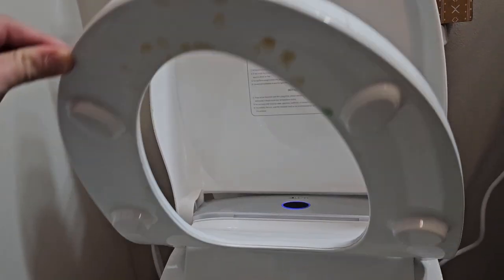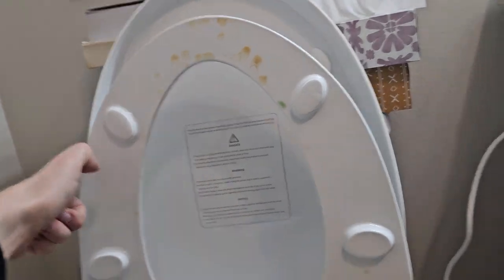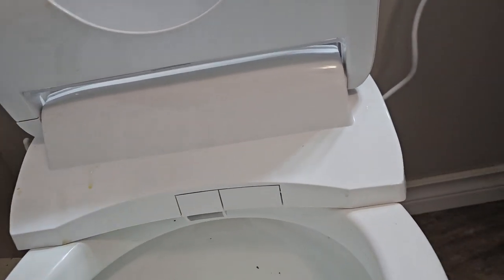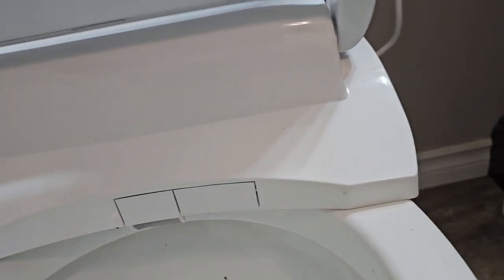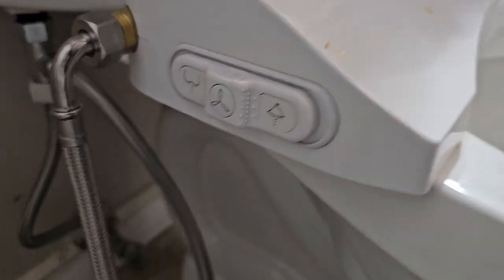It does seem to accumulate a bit around there, but nothing serious. There are no other spots that really get hard and it's pretty easy to clean otherwise. The only thing I can see being a real issue is the buttons — they could get pretty grimy — but I've never cleaned them and that's the state of them after a couple months.